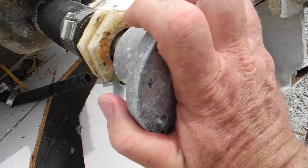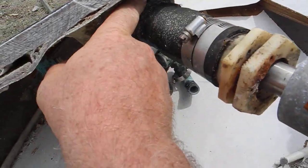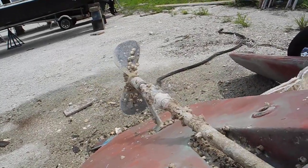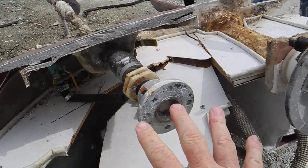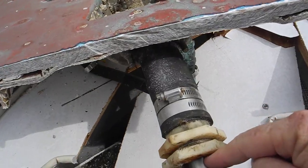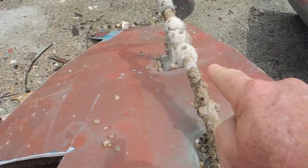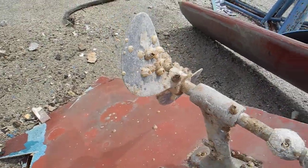So you can see me turn this here — of course this is not supposed to turn. You can see me turn this and you can see the propeller shaft turn down there. So this is typical of a drivetrain from the transmission on the back of the boat, to the flange, to the propeller shaft in here, outside, underwater, to the strut right here, and then the propeller.